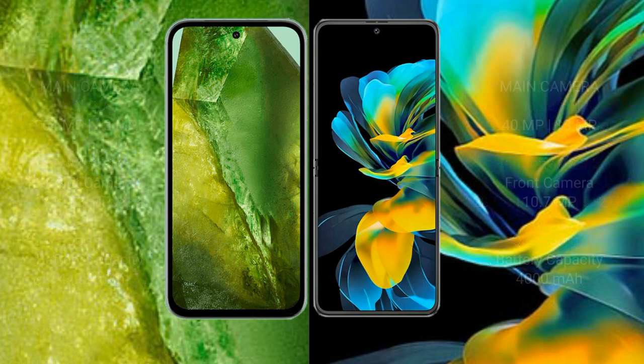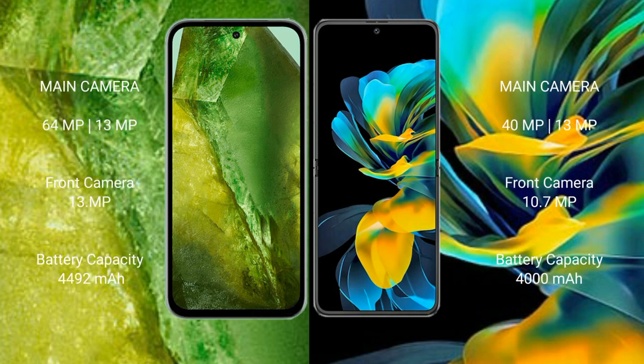The Google Pixel 8a features a dual rear camera setup with 64 megapixel plus 13 megapixel, and a 13 megapixel front camera. The Huawei Pocket S features a dual rear camera setup with 15 megapixel plus 13 megapixel, and a 10.7 megapixel front camera. The Pixel 8a has a 4490mAh battery with 30-watt fast charging, while the Pocket S has a 4000mAh battery with 40-watt fast charging support.